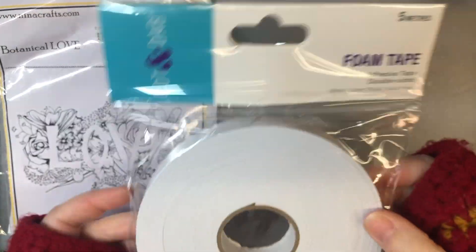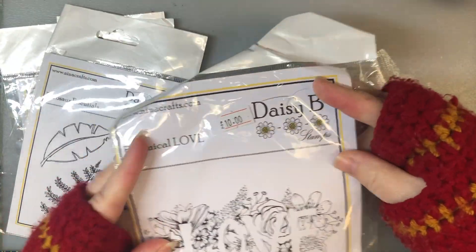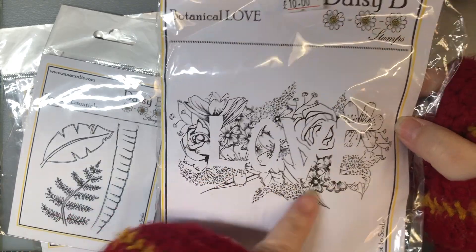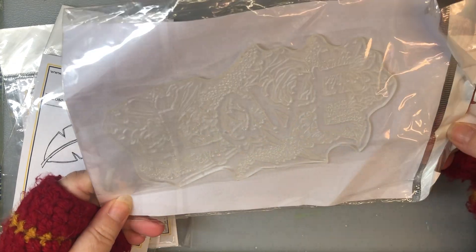Then - one more thing - I was running out of foam tape so I grabbed a foam tape. And then these were Daisy Bee stamps which you can see have got a price of £10 on, and I only paid £10 for this whole bag of things. You can see it's sort of a love shadow stamp - it's quite a big stamp, not too much glare on it.